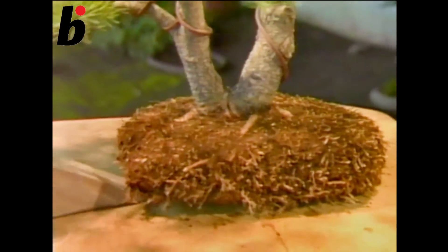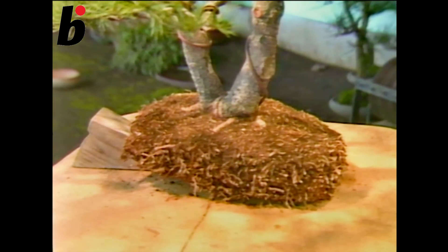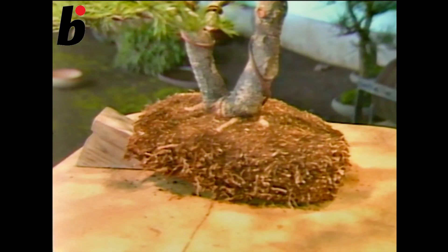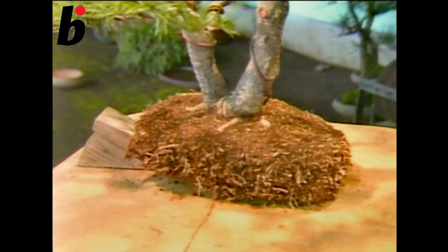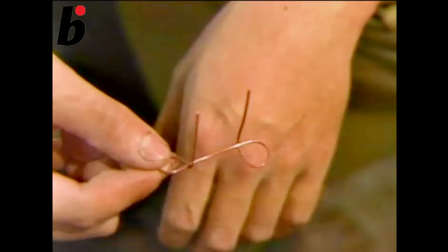Now let's think about how to cultivate this tree using this root system and the shape of the tree. Place the insect net inside the pot over the drainage hole to cover it and to block insects from entering through here.